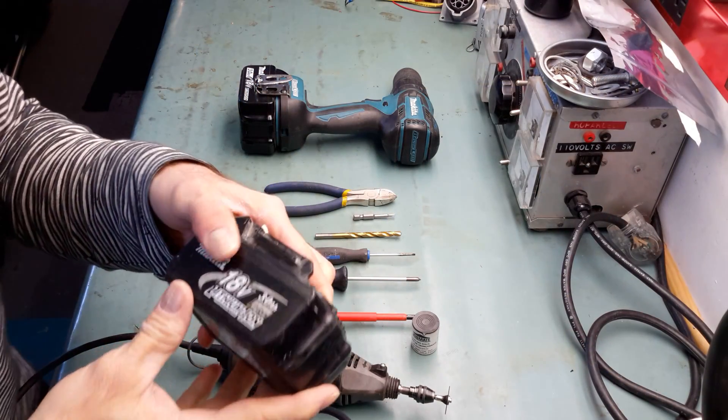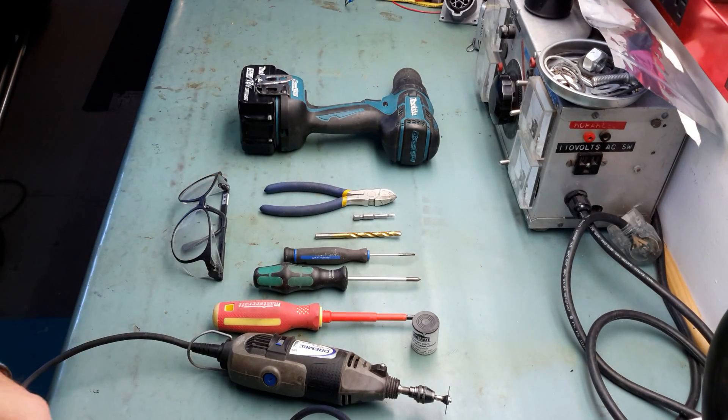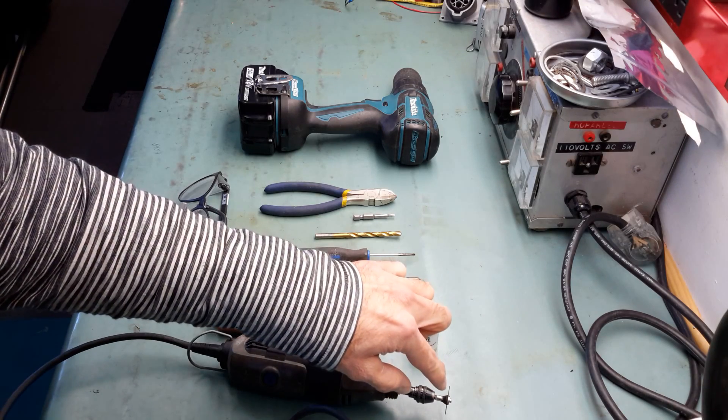Now they have four spot welds and use thinner nickel sheet between the cells, so it's flexible and resists vibration. The new design is a little bit more complicated, and to extract and separate the cells inside is a little bit more difficult — but I found a great way to do that and save you a lot of time. My favorite tools include the Dremel for cutting the link between the cells.